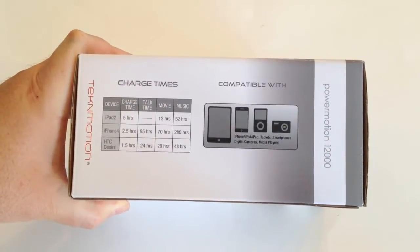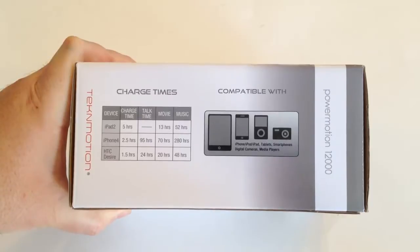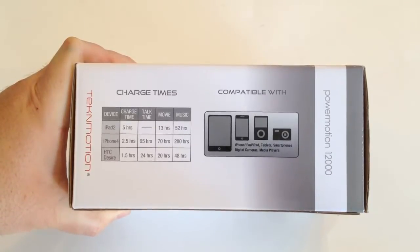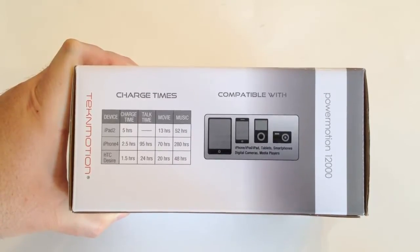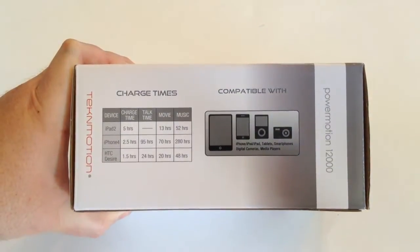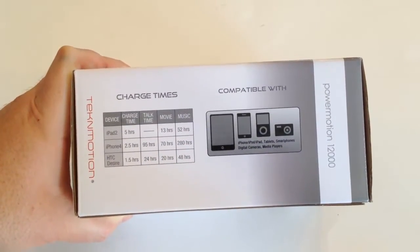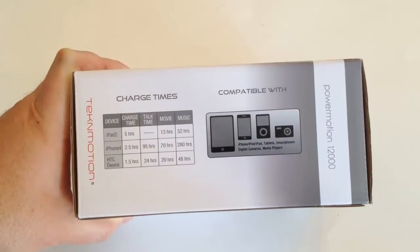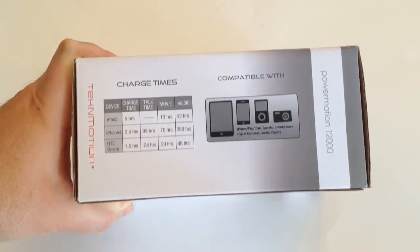It's compatible with iPhone, iPad, iOS devices, tablets, smartphones, digital cameras, and media players. With the iPad 2, you're looking at a charge time of five hours, thirteen hours of movie time, and fifty-two hours of music. With the iPhone 4, two and a half hours charge time gives you ninety-five hours of talk time, seventy hours of movie play, and two hundred eighty hours of music.